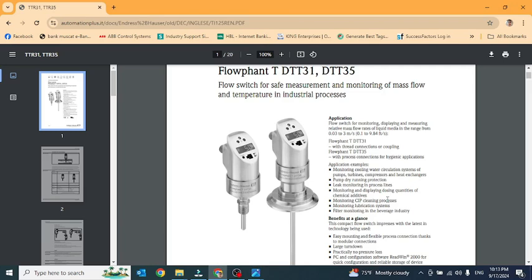Hello friends, today I will show you how to calibrate the Endress+Hauser flow transmitter, type DTT31 and DTT35 — both are the same. First I will show you from the manual, I take two pages for explanation. This is the picture of the flow transmitter.